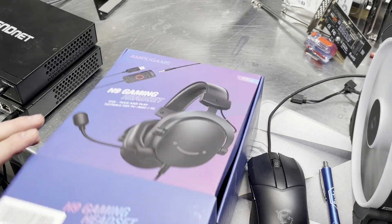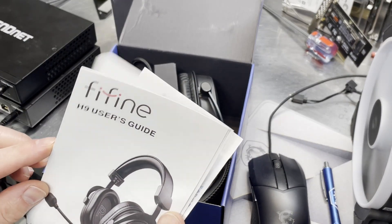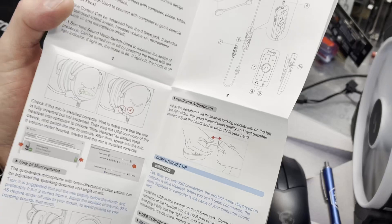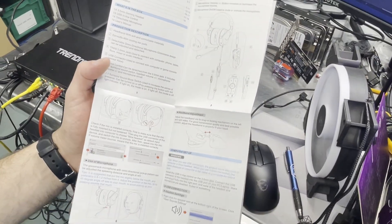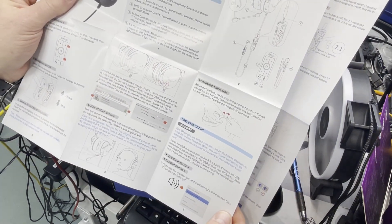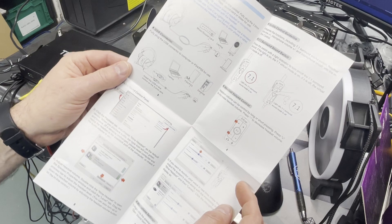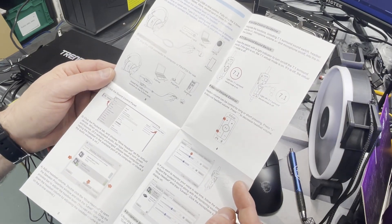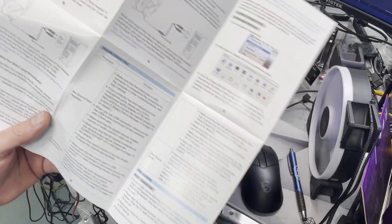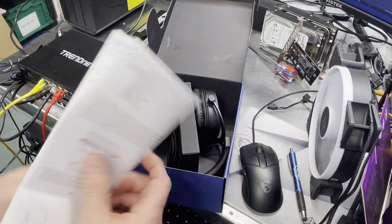I think these are also available in white — I'll pull up the website here in a little bit. I think you can get these in black or white, maybe even pink. Here's the user guide. Sometimes these translations to English are pretty bad, but at a quick glance these actually look pretty good. These are actually probably one of the nicest sets of instructions I've seen.